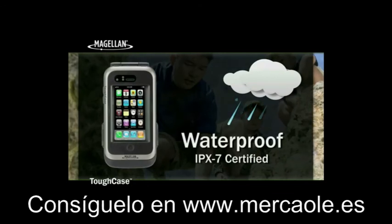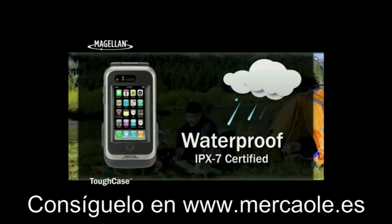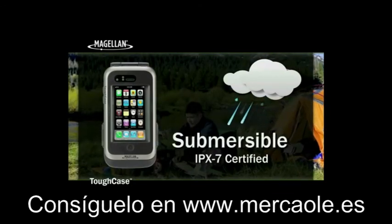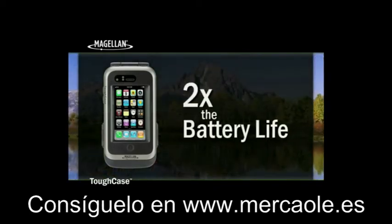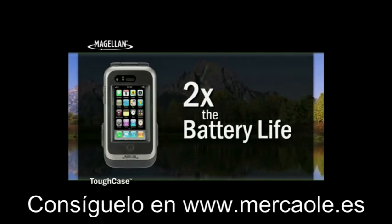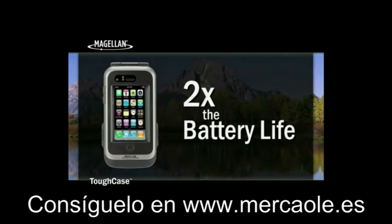The Magellan Tough Case is waterproof and meets the IPX7 standards to enable the device to be submerged to a depth of 1 meter for up to 30 minutes, and includes an internal battery that charges your iPhone or iPod Touch, doubling your battery life on normal usage.